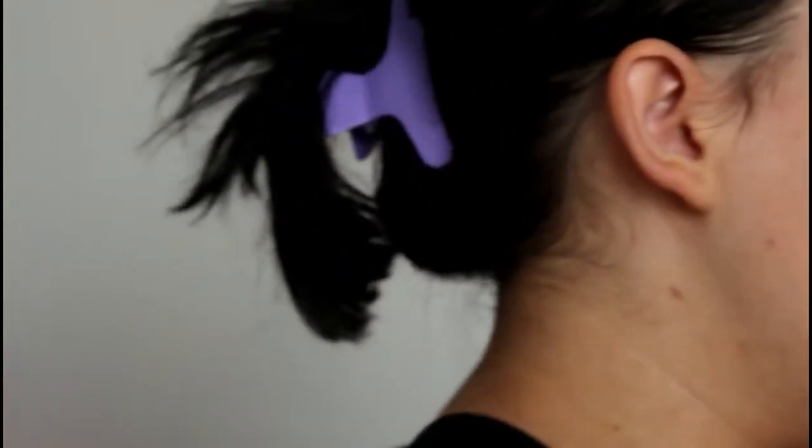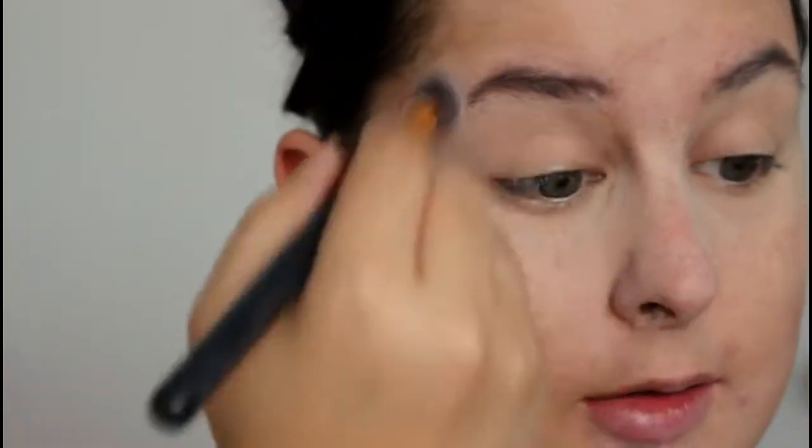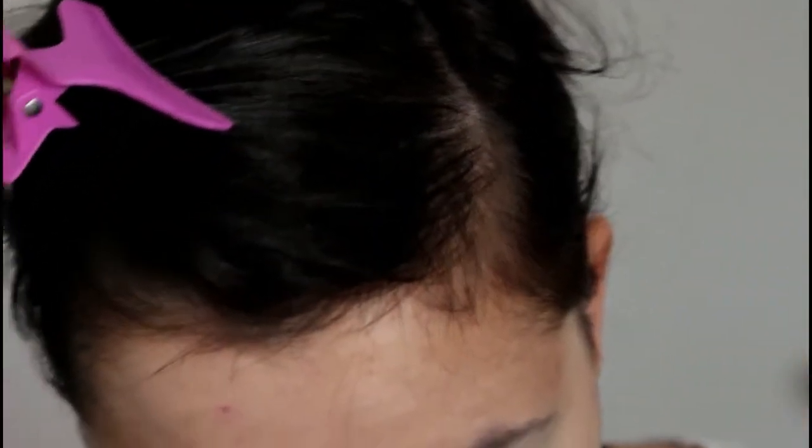Especially if you don't have a cakey base — I stopped wearing foundation because of that. I feel like foundation is too much on my skin. It just makes the rest look ugly.